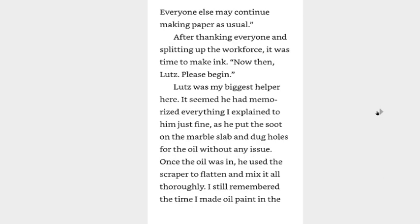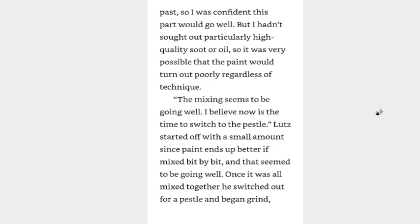Today I would like to make ink. This is labor that requires significant strength, so only adult gray priests will be participating. Everyone else may continue making paper as usual. After thanking everyone and splitting up the workforce, it was time to make ink. Now then, Lutz, please begin. Lutz was my biggest helper here. It seemed that he had memorized everything I explained to him just fine, as he put the soot on the marble slab and dug holes for the oil without any issue.